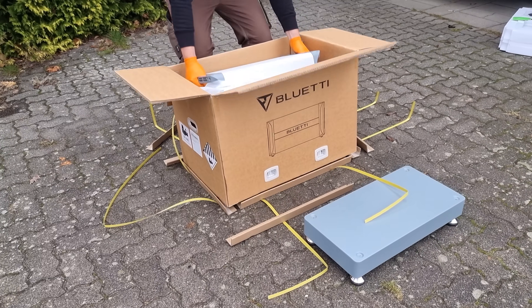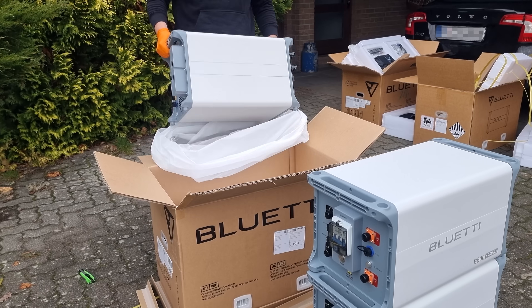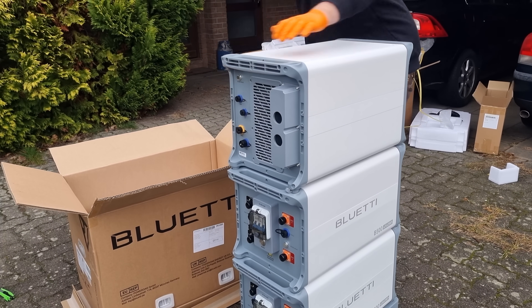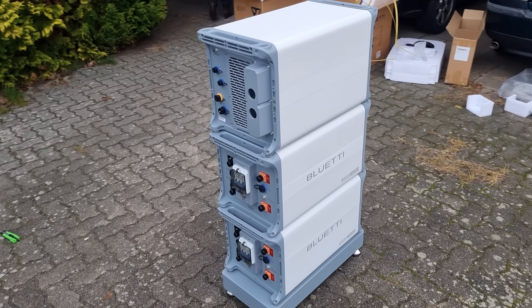With it not having to be portable, all constraints on weight and volume are lifted, giving their engineers free rein to funnel all sorts of interesting new features into their stationary debut product. Today I'll show you what they promise in their specifications, how that compares to other products on the market, and what they actually deliver in this bundle.